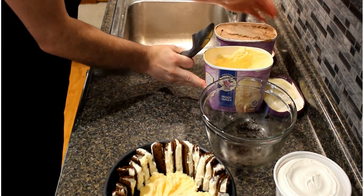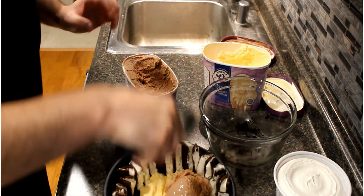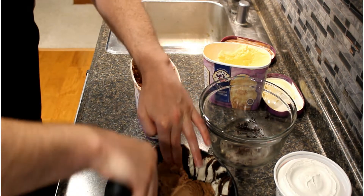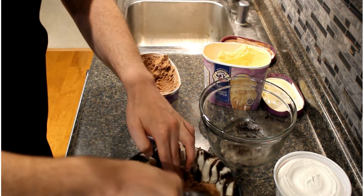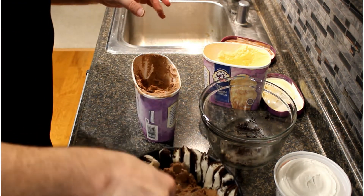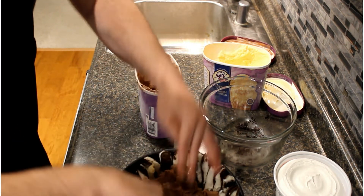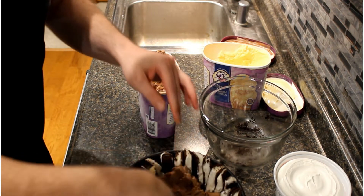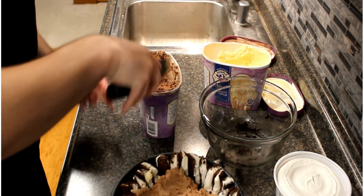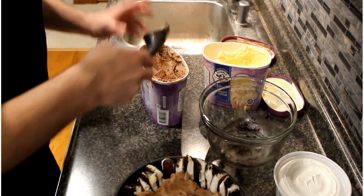On top of the vanilla it's going to go our chocolate ice cream — can't go wrong with vanilla and chocolate! We're just going to dump that on top of the vanilla ice cream and smush it down in there. Can't really go wrong with anything here. We have our chocolate ice cream in, and just one more scoop to take up a little bit more room.